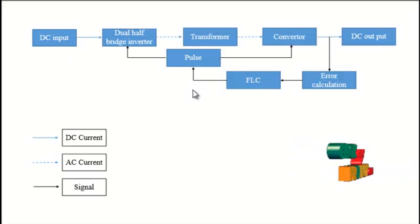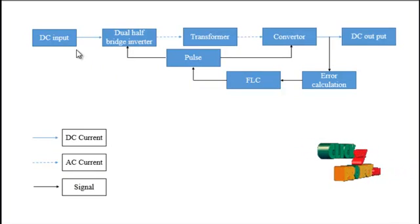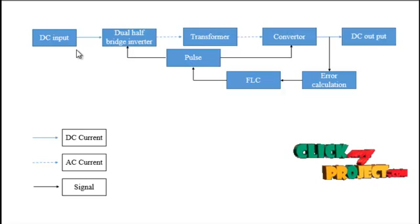Now we will look at the flow diagram of our proposed work. The DC input is given from a normal battery source, PV cells, fuel cells, or any other renewable energy source. The DC input is given to the dual hop bridge inverter. The two hop bridge inverters are interconnected and act as a full bridge inverter. This reduces the circulating current in our system, because the two dual hop bridge inverter transformers are interconnected with a parallel connection, so the circulating current is reduced between the two transformers. The dual hop bridge output then goes to the converter.